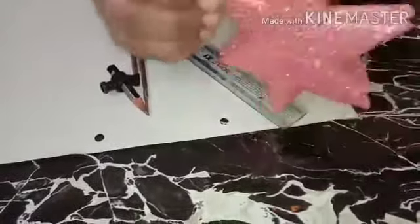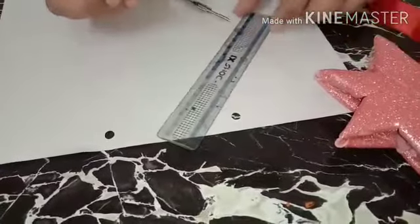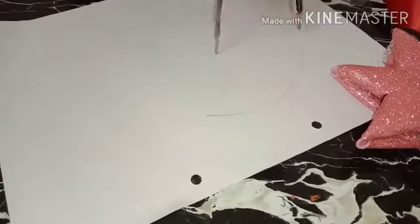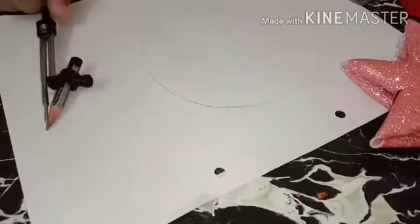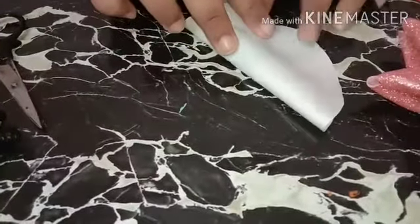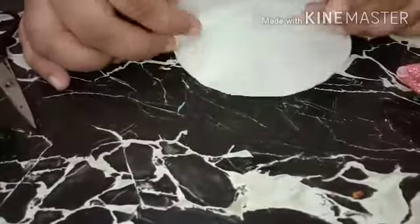I will tell you how to make this hanging star — see how beautiful it is looking! First of all, take a pencil, compass, and ruler. Set six centimeters of radius on the compass and draw a circle. Now cut it out. I've trimmed out the circle. Now fold the circle in half to make a template, then open it and fold into another half.